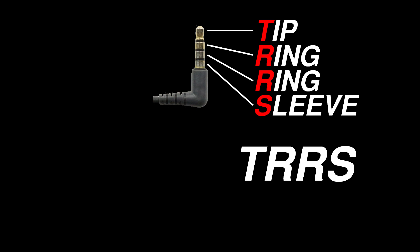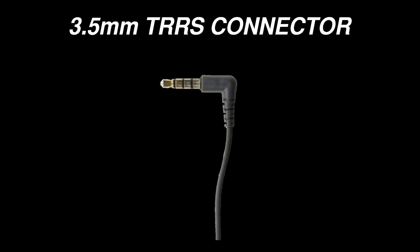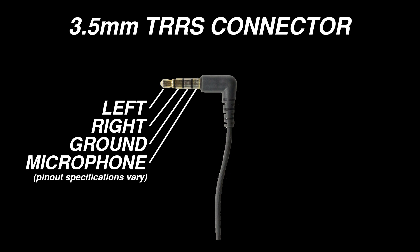This is a TRRS connector. TRRS stands for tip, ring, ring, sleeve. This connector has four sections, which allow for four connections between the connected devices. Quarter inch TRRS connectors are very rare — in fact, I don't think I've ever seen one. 3.5 millimeter TRRS connectors are very common. They're typically used for headphones that have a built-in microphone. The four connections allow for a left and a right speaker, as well as a microphone. In this case, all three circuits are completed by a common pathway.